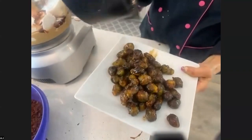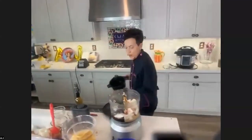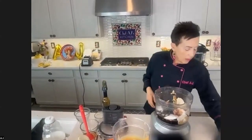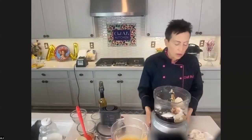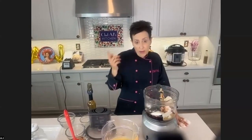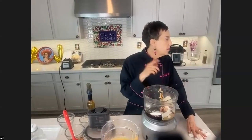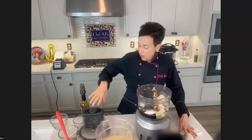Balsamic Dijon glazed Brussels sprouts. And by the way, you don't have to do it with just this vegetable. When I teach at Rancho La Puerta, we go out in the organic garden and pick whatever vegetable we're going to make for dinner. Brussels sprouts aren't always in season, so we've done this with turnips, butternut squash, broccoli, cauliflower — just about every vegetable.